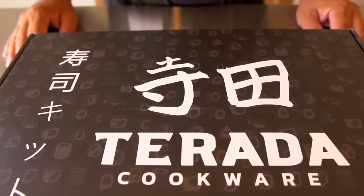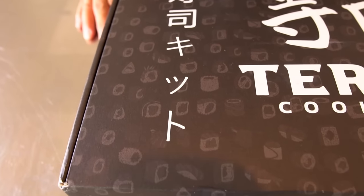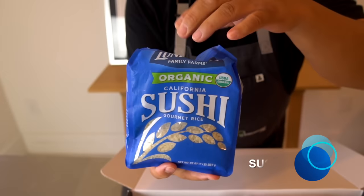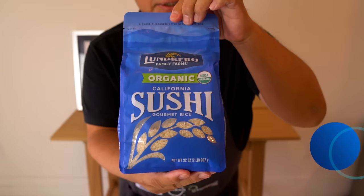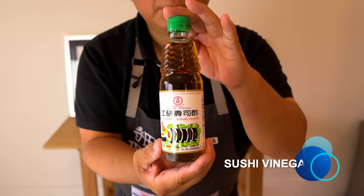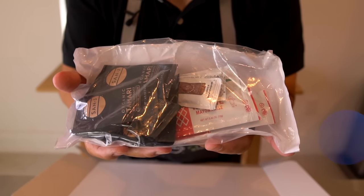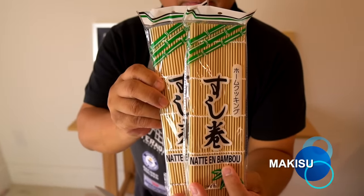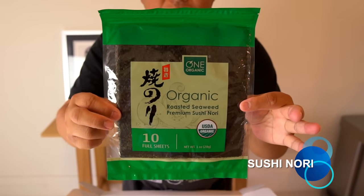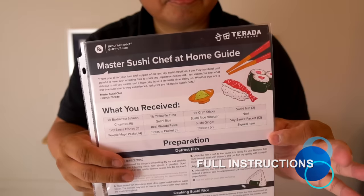All right, take a look at this — it says 'Tarada,' that's what it says. And up here: sushi kit. Inside: sushi rice, soy sauce dish, wasabi, sushi vinegar, sushi ginger, soy sauce, sriracha and mayonnaise, makisu, chopstick, yaki sushi nori. I have a sticker instruction — master sushi chef home guide.